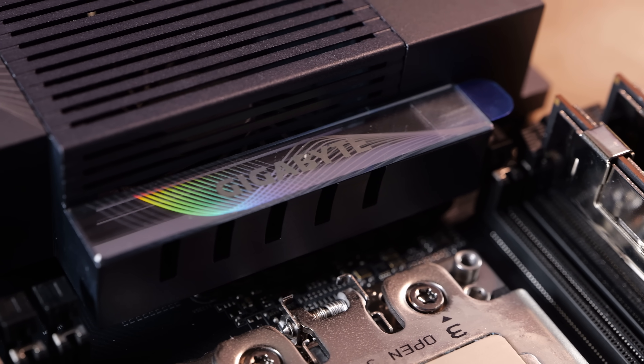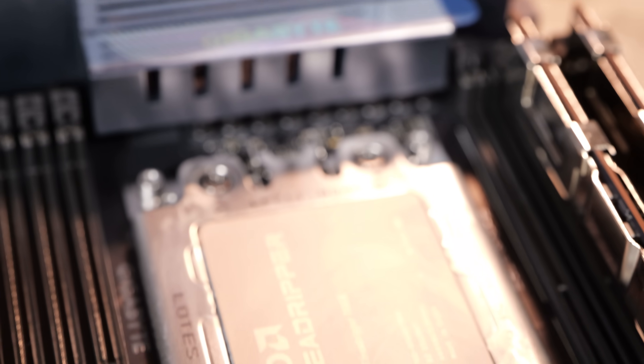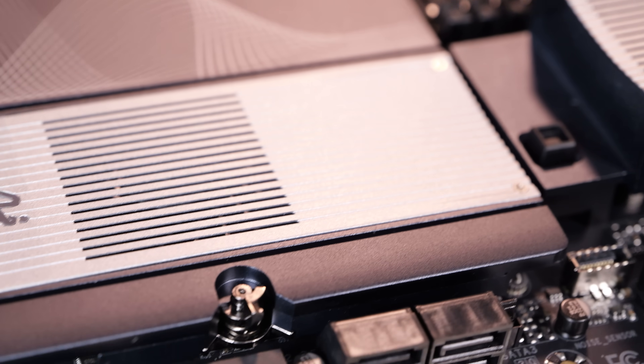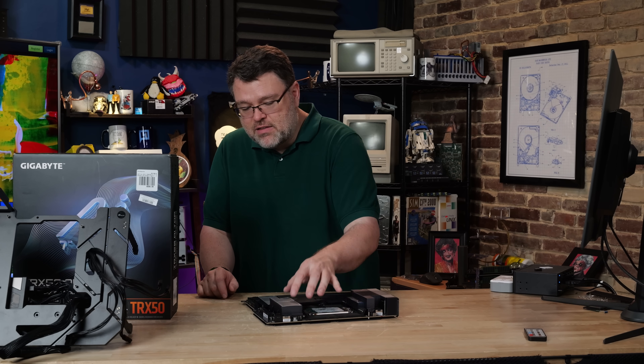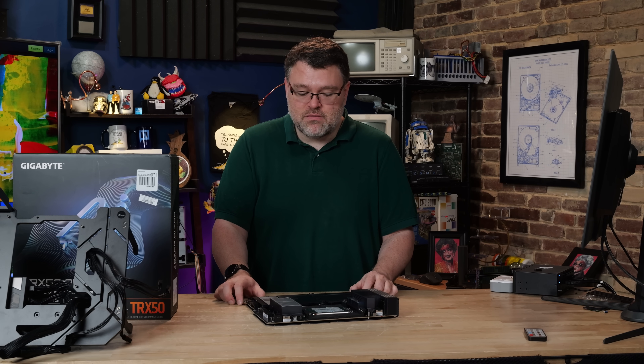That might make sense because Gigabyte's WRX90 motherboard is more server oriented and not overclocking oriented. This board also has a fairly competent power delivery system. We can get 850 to 900 watts into the CPU no problem. I think you could push a thousand watts on this platform without too much trouble. It does require active cooling — there are some fans hidden in here that you can see, but it's a reasonable power delivery situation.